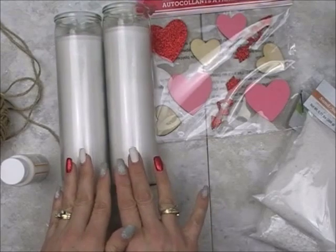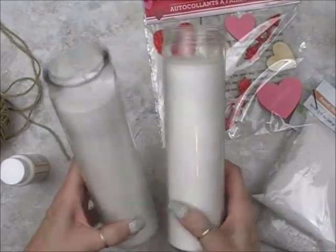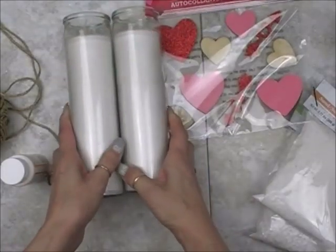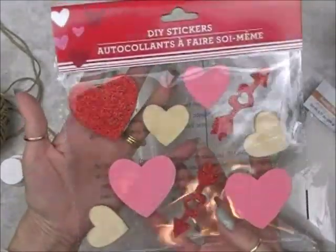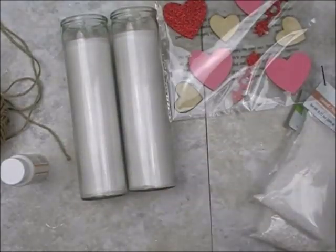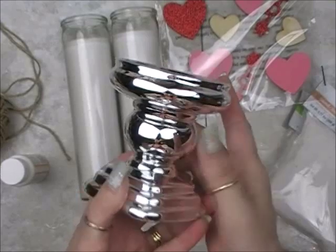Easy, fun project today. What you're going to need is a couple of these white pillar candles. We should all have at least a dozen of these in our stash because they seem to be a staple for holidays and decorating. If you can find them, you're going to need some of these wood stickers — the hearts. You're going to need, if you want — this is your choice — candle holders.